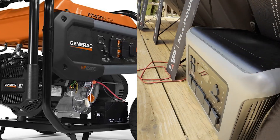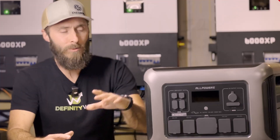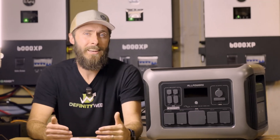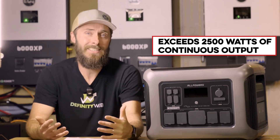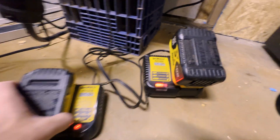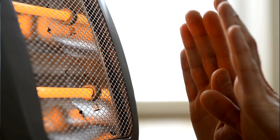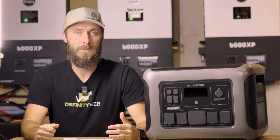No matter what option you go with, you need to be able to keep your food cold and your communication channels online when faced with a power outage. So how does the R2500 from AllPowers hold up under pressure? It's rated at 2500 watts of continuous output, and I'm happy to say that in most of my tests, it actually exceeds that. I've used it for everything from charging power tool batteries to space heaters and even dumping energy into my massive 30,000 watt hour batteries behind me.